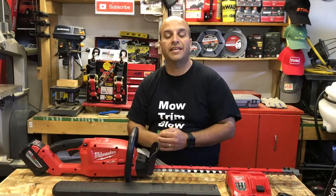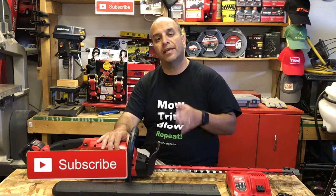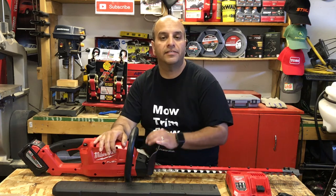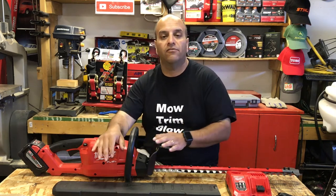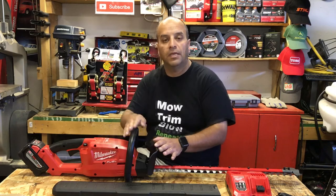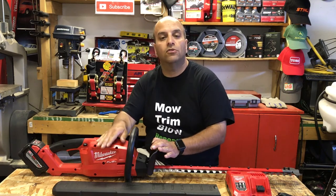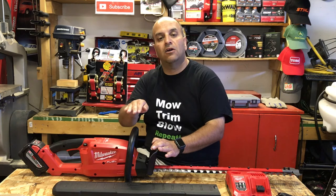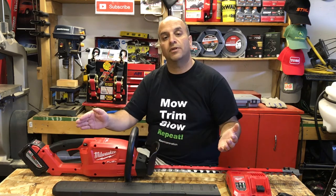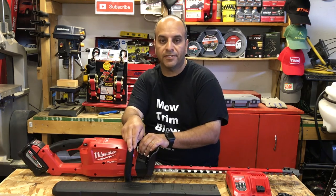That's it for this one, guys. If you liked this video, hit that like button, and if you haven't subscribed yet, consider subscribing. Check out my t-shirt collection — like this 'Mow Trim Blow Repeat' one — available on my Amazon affiliate store; I'll leave a link in the description. Let me know in the comments if you use Milwaukee's M18 hedge trimmer kit, what you like or dislike, or if you use any other battery-operated tools in your lawn care business. Here's to wishing you all overwhelming success and freedom in your lawn care business. Bye for now.